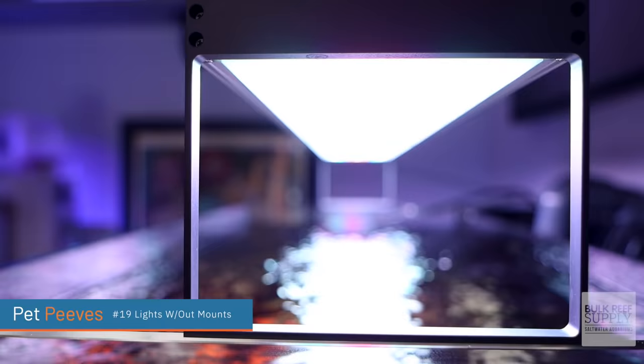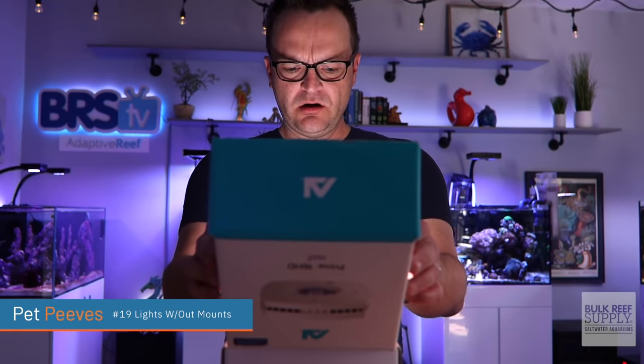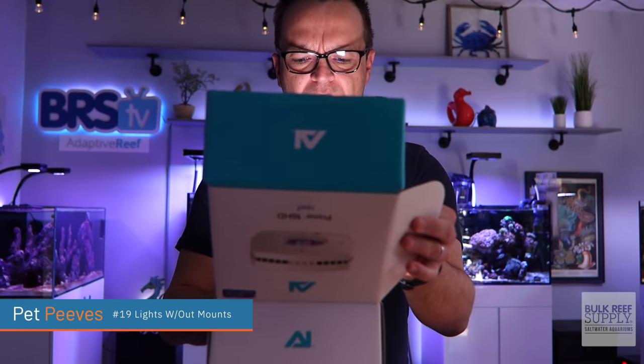Lights without mounts. I get why some manufacturers do not include mounting options with the lights because they think they want to give people the option — you can use this mount or a ceiling mount, whatever you want. But the vast majority of people would just use the standard mount. And certainly any beginner would use the standard mount. A beginner is probably just going to get frustrated when they pay several hundred dollars for an LED fixture, don't even realize they need a mount, and then figure out they have to buy a $60 mount on top of everything. Just include one mounting option with the light — it would make people so much happier.